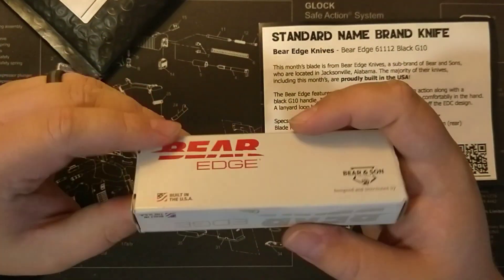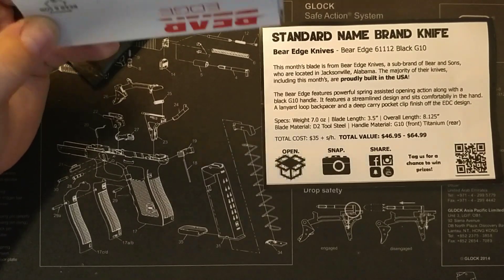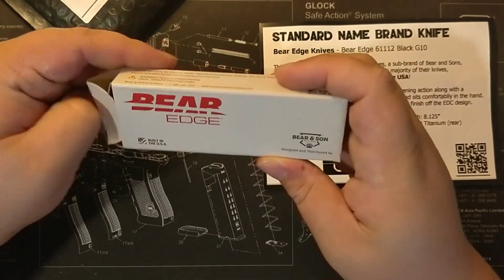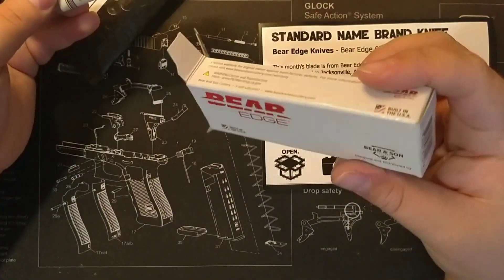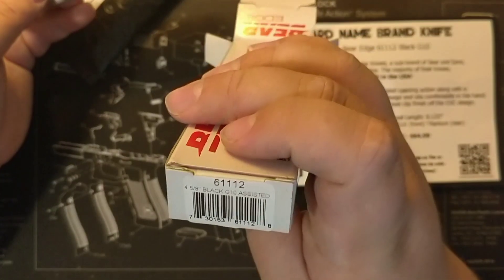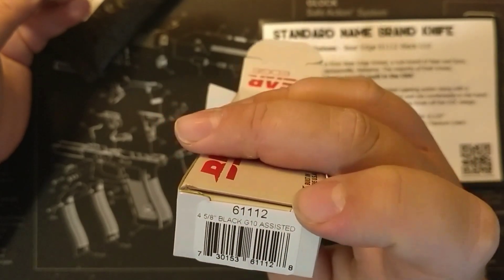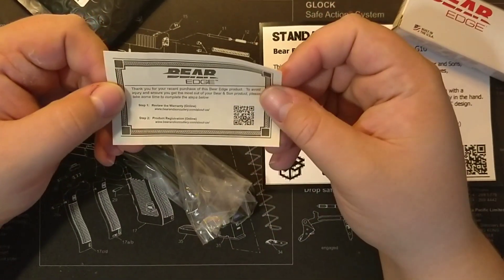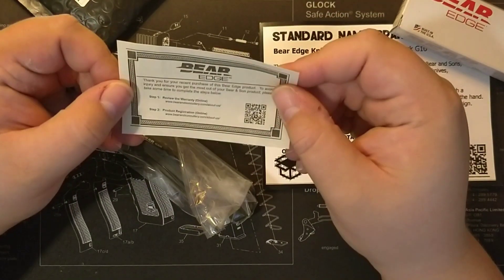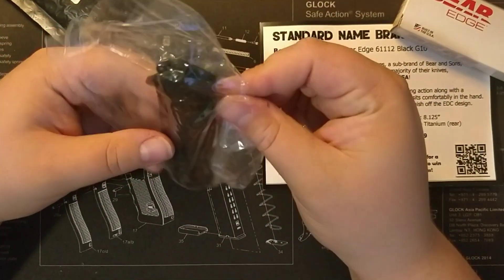I'll leave this card right here in the corner. They usually have a lucky seven code for a first-time buyer's deal, but it doesn't seem to have it this time. Here's the box. It says 4 and 5 eighths, black G10, assisted — so we got an assisted knife. We have the certificate of purchase to review the warranty, so there's a warranty along with this knife.